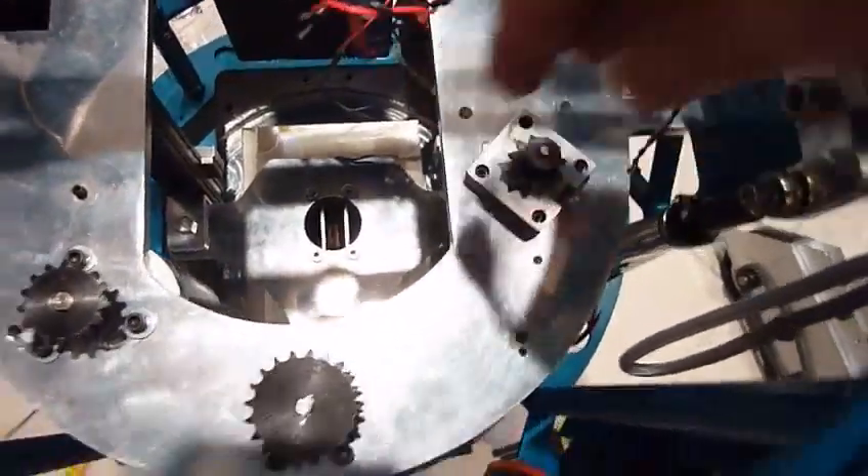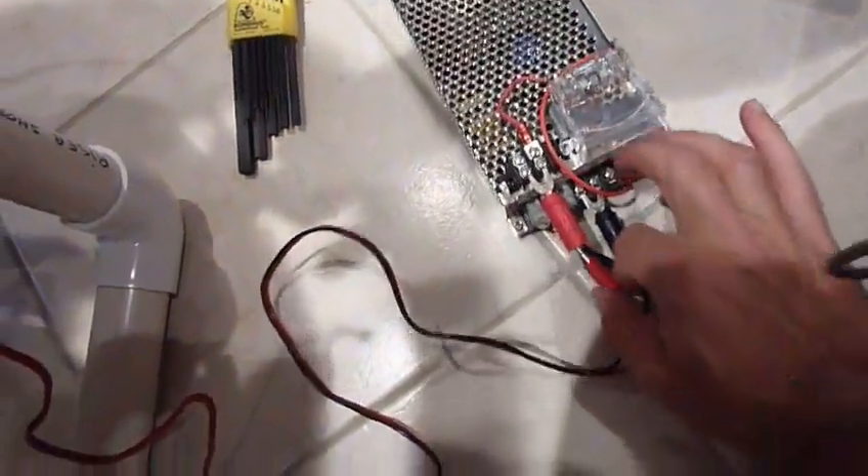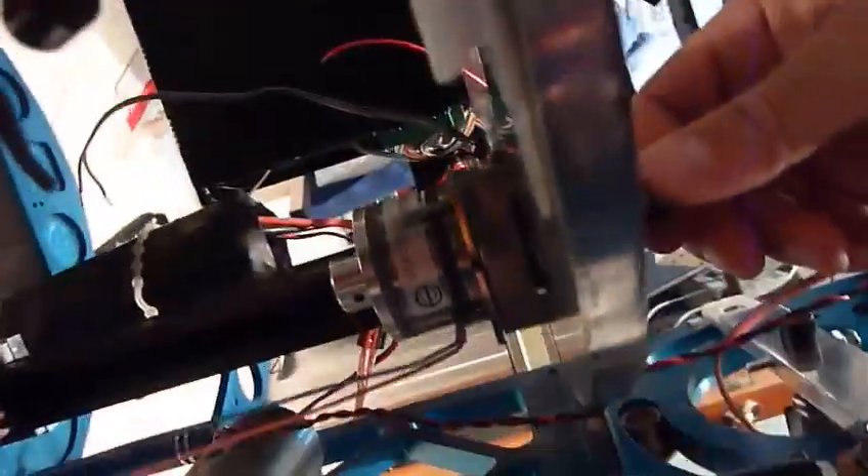With the brake installed, you can't turn it whatsoever — it's not turnable. I'm going to plug it in to 12 volts, and now it's free — you can turn it any way you want. Then unplug it, and it's stuck really good. There's absolutely no way with my fingers I can turn it.